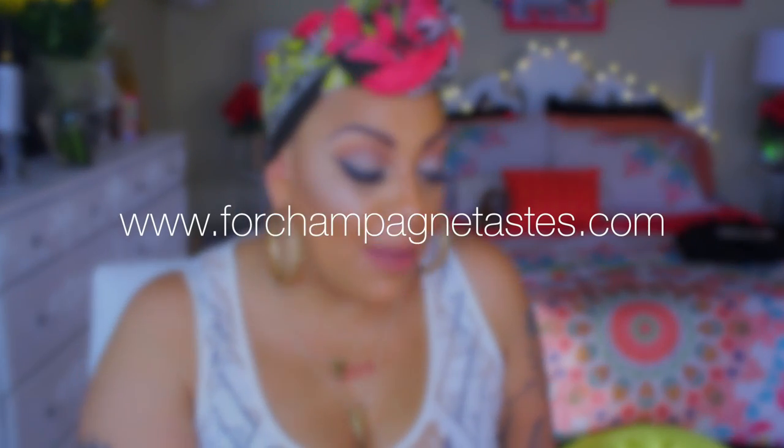Hey loves, it's your girl April and this video is going to be for one of my divas here on YouTube who has decided to venture out and open up a hair website which is called Champagne Taste. I will post that for you guys below.